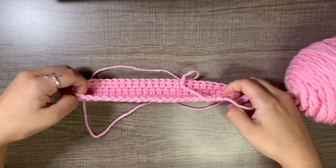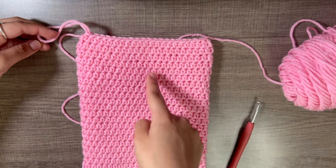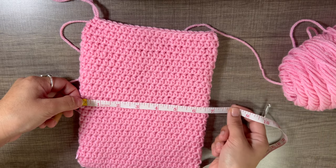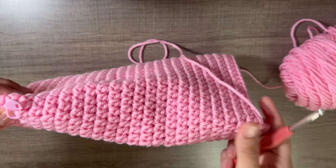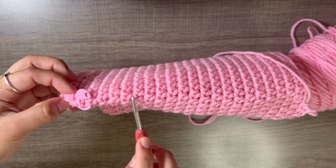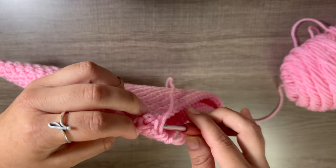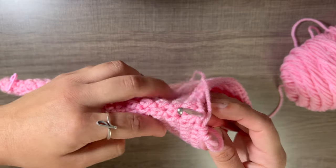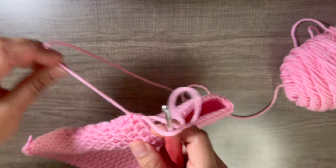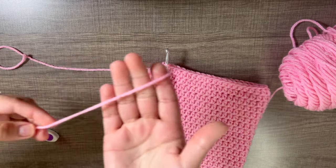We have finished the length of the book sleeve — I have 23 rows, measuring about nine inches long and six and a half inches wide. Stop before you cross your stitch marker. The stitch marker marks the beginning of the round, so end one stitch before it. Finish your last half double crochet, cut off a good amount of yarn, and weave in the end.